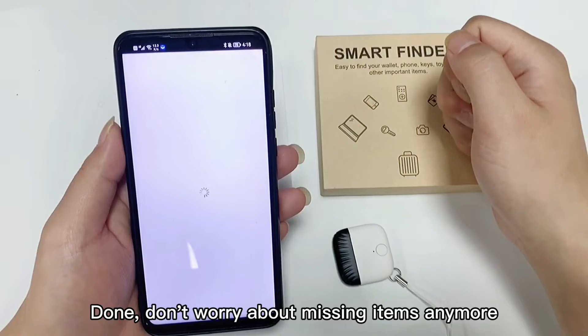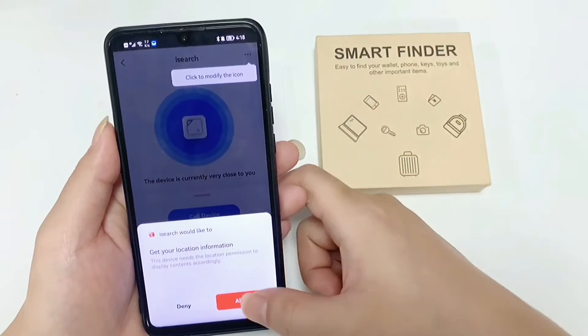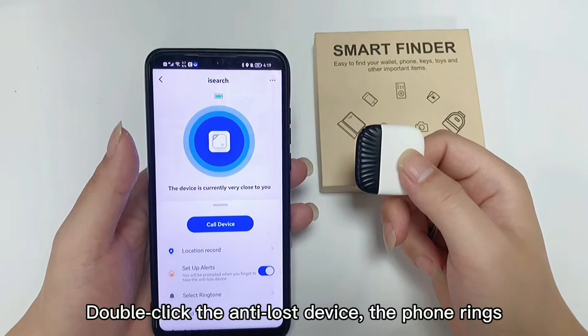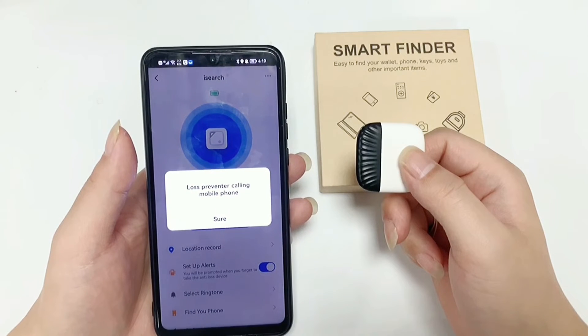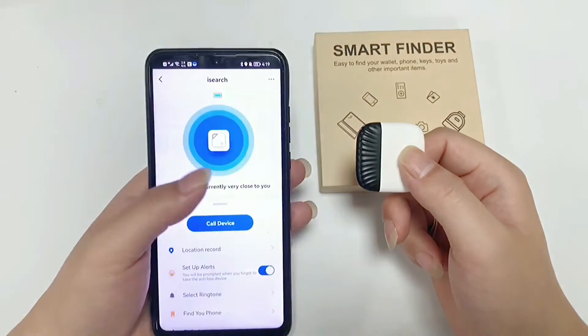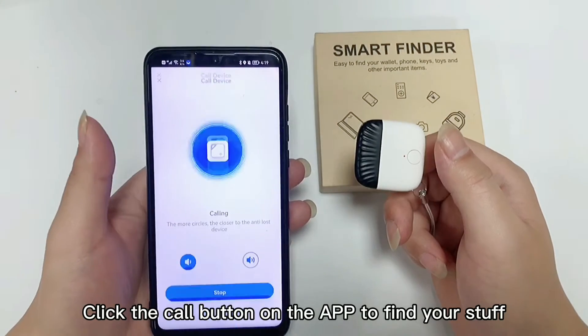Don't worry about missing items anymore. Double-click the anti-lost device, or click the call button on the app to make it chime and locate your belongings.